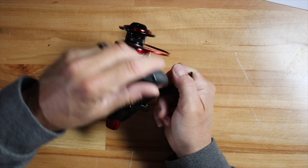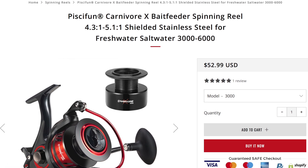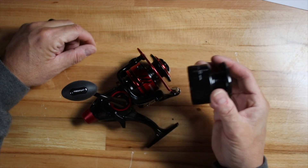This reel comes in a variety of sizes from 3000 to 6000. At the time of this video it's around 56 dollars — a very affordable reel to get you into catching catfish, and it'll catch pretty much anything on the water. The fact that it comes with a spare spool makes it an even better deal. Hopefully this gives you a good alternative to a baitcasting reel — something less intimidating than dealing with backlash. These reels will put any catfish on the bank or in the boat that you'll ever encounter.